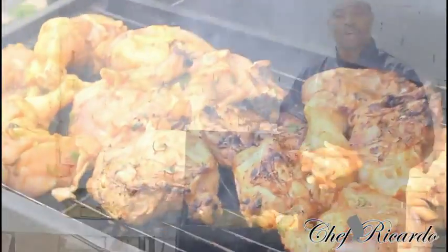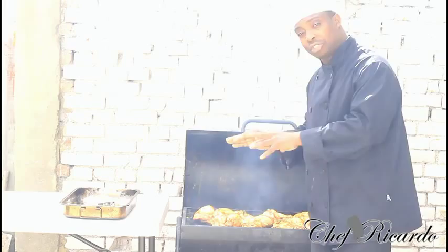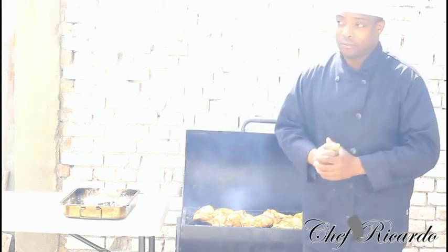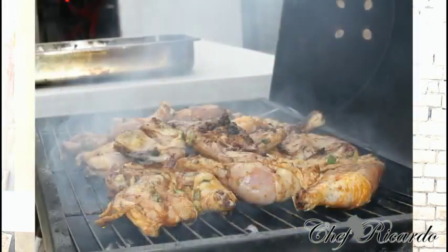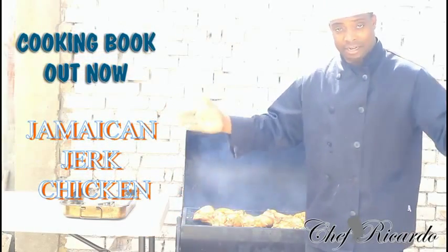Thank you so much for watching Chef Focada Cooking Program. If you have anything to ask, please write it in the description box. We have a lot more recipes coming out for you — recipes which can help you fill the gap, the spaces. And remember, you can also get a copy of my cooking book which is on Amazon at the moment.